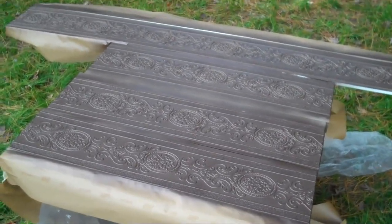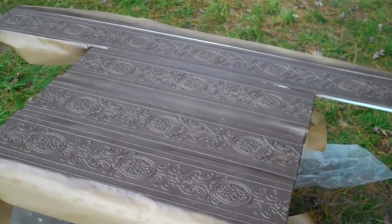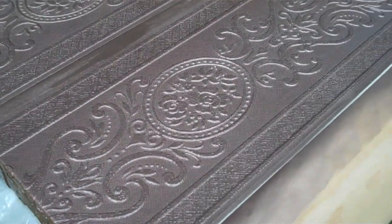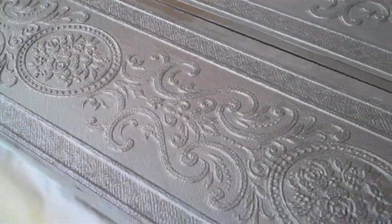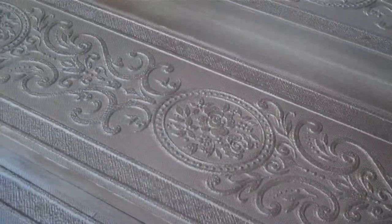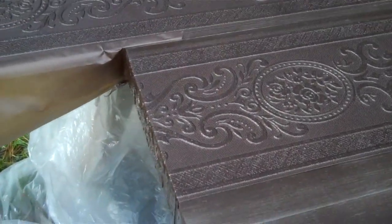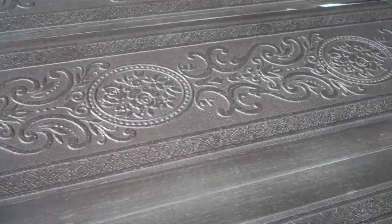I have to tell you, I am so in love with this metallic paint on this wallpaper. The effect is just so much better than I imagined — it gives the look that this is actually a metal cornice. There are lots of different colors; I think this one's called aged copper. You could stop right here and use this for a number of different things. My inspiration for this project was a copper farm sink that had this beautiful embossing on the front of it, and I can just see using this for a number of applications.